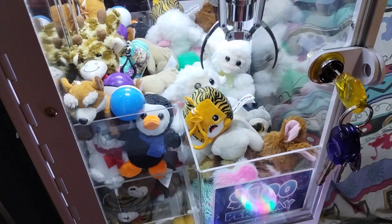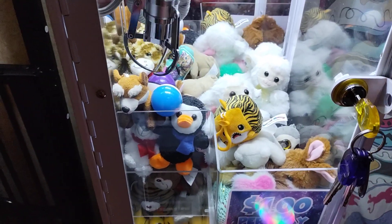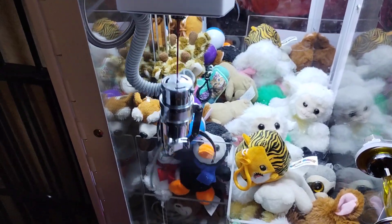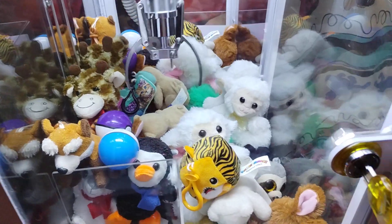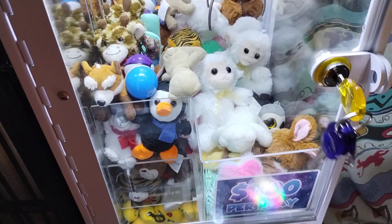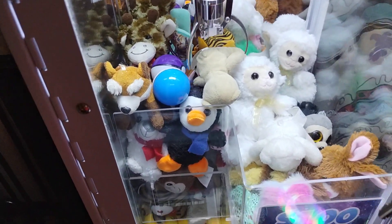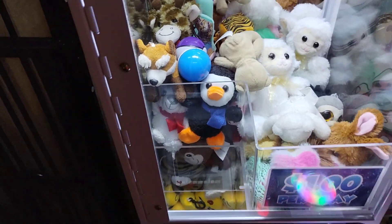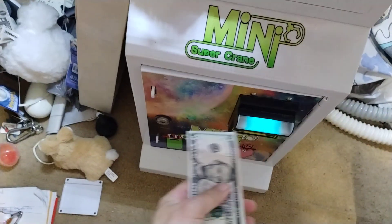Okay, sorry — they got the bear out from underneath it. Hold up. Let's see if it rigs me on this guy. That's what I'm trying to figure out.